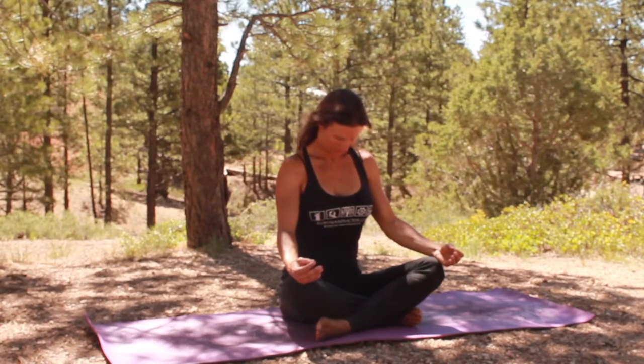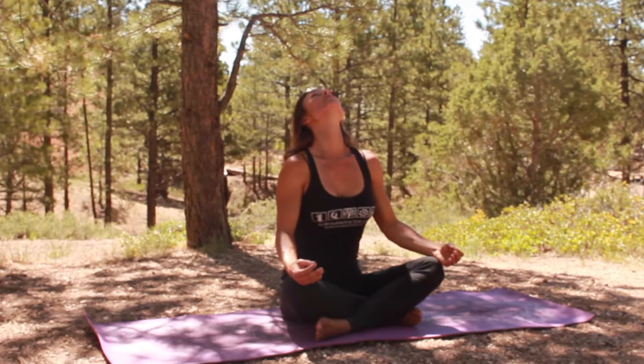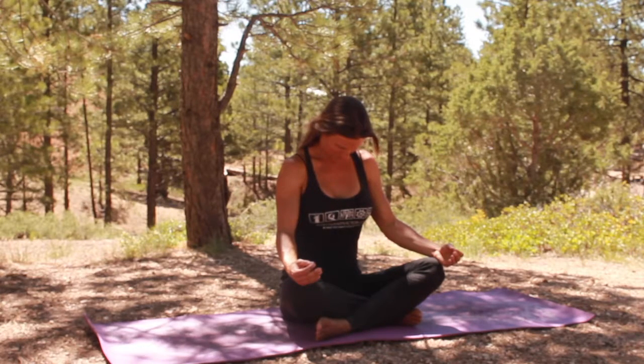Alright, we're going to start by stretching out the neck. We're going to start sitting nice and tall, bring the chin to the chest, and then take your gaze up towards the ceiling and the sky. And the chin comes to your chest, and take your gaze up one more time.